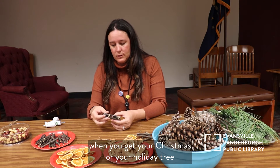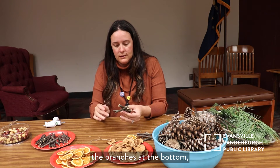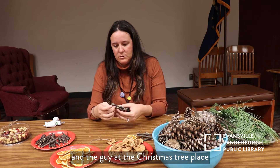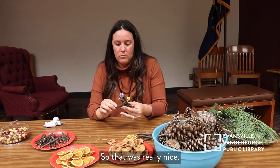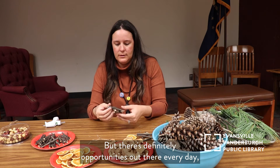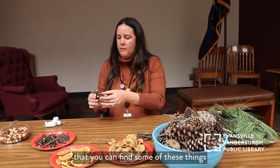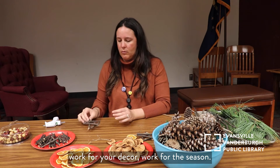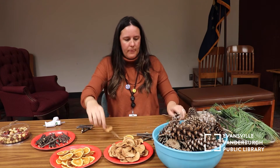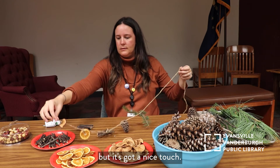My neighbors with pine trees were gracious enough to let me take some. Also a good thing to think about: when you get your Christmas or holiday tree this winter, when they go to cut down the branches at the bottom, see if you can keep them. I did that last year and the guy at the Christmas tree place just let me go home with a ton of swag. There are definitely opportunities out there every day — on your property or on your walks — where you can find these things and make them work for your decor and for the season.